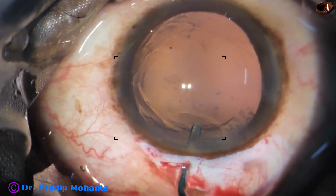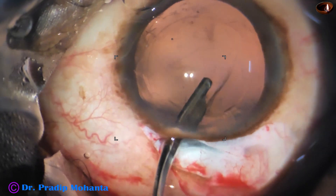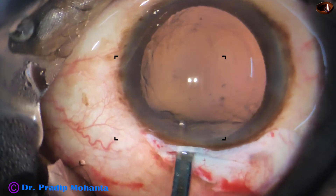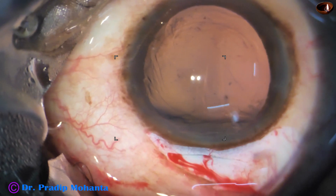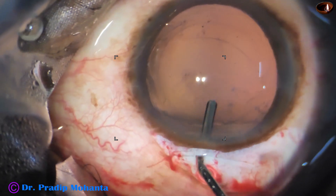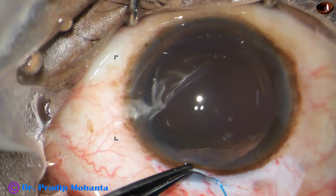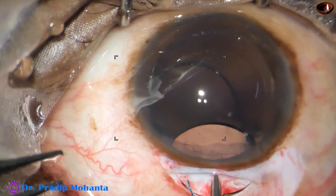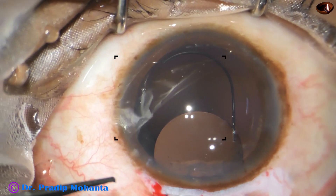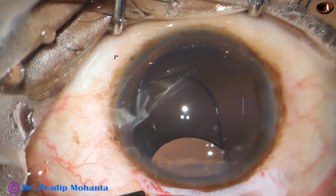Now inject Visco. There is a small bit of cortex at around 11 o'clock. After injecting and filling up the bag with Visco, I remove the cortex. The microscope is Lumera T — it is a teaching microscope with a beautiful observer tube. This surgery is being observed by Mohamed Atte from Senegal — a very nice guy and a very keen observer who is learning surgery very well.